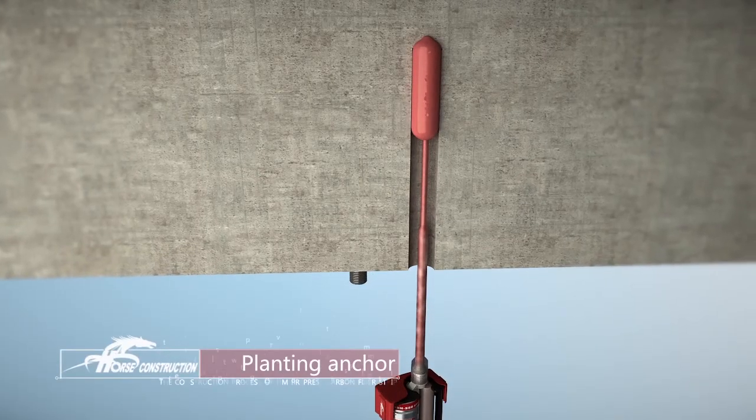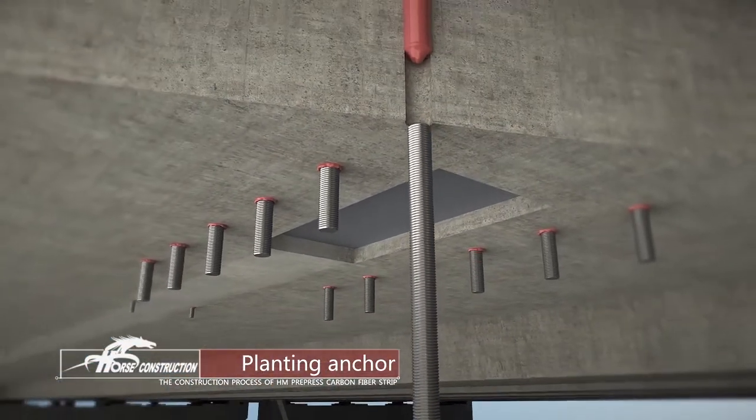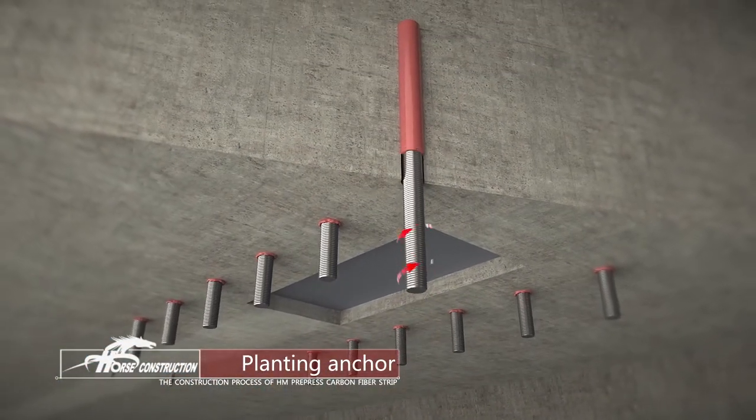Implant high strength chemical bolts or high strength mechanical anchor bolts. Anchor bolt level should not be lower than 8.8 grade.